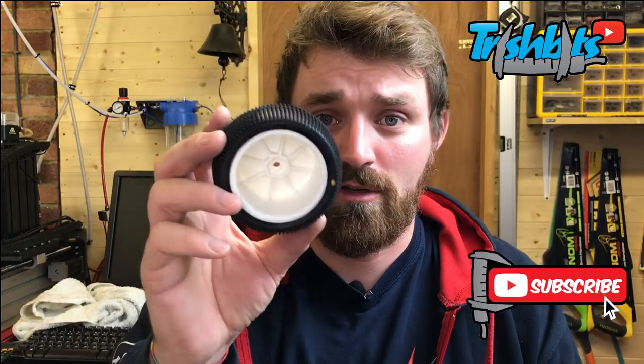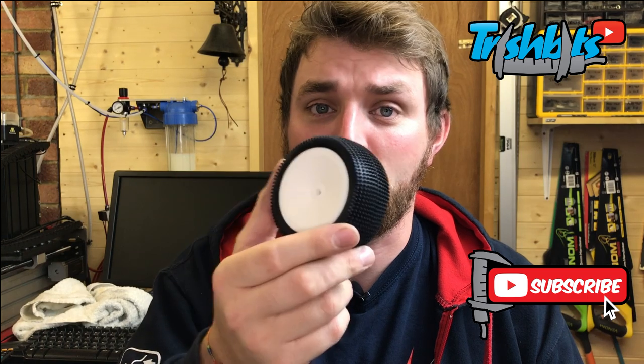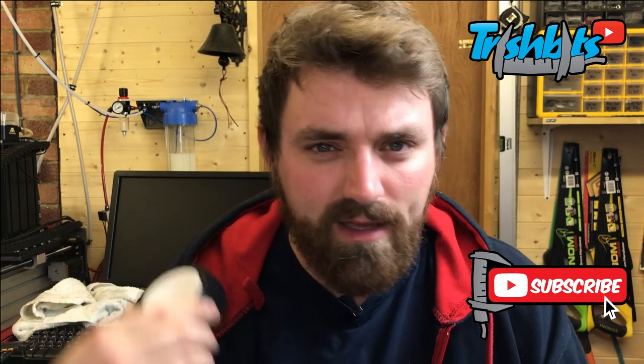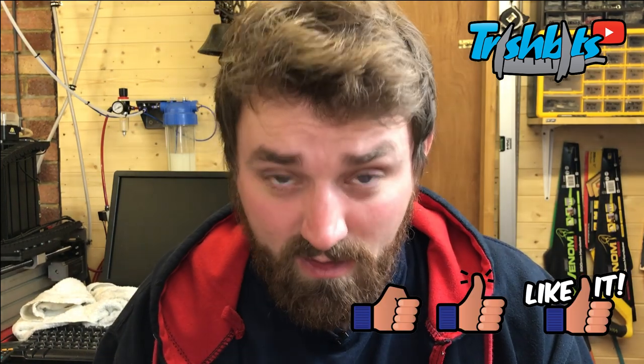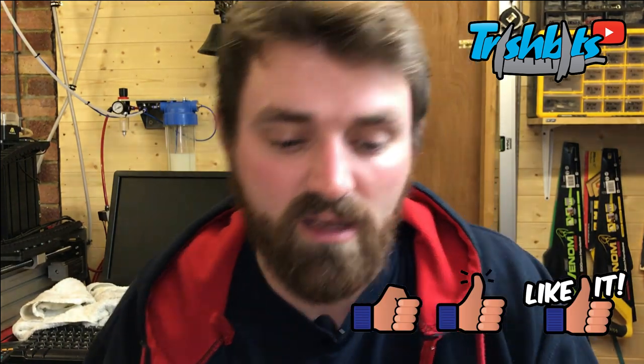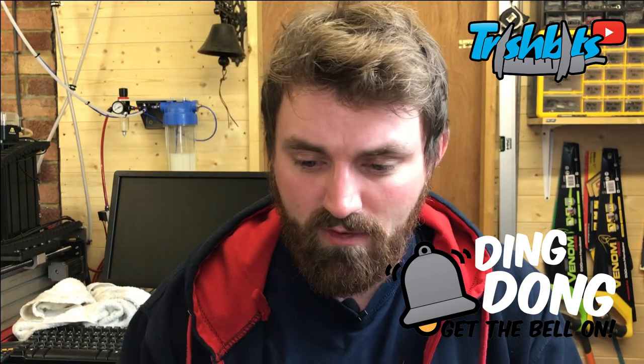Hello and welcome to the gluing of tires episode. I want to talk to you about how to glue the Schumacher tire to the Schumacher rim, and we're going to talk about inserts, what happens when we modify the tire as well as the insert, and how to mount them up a little bit easier. You probably already know these things but I can show you.